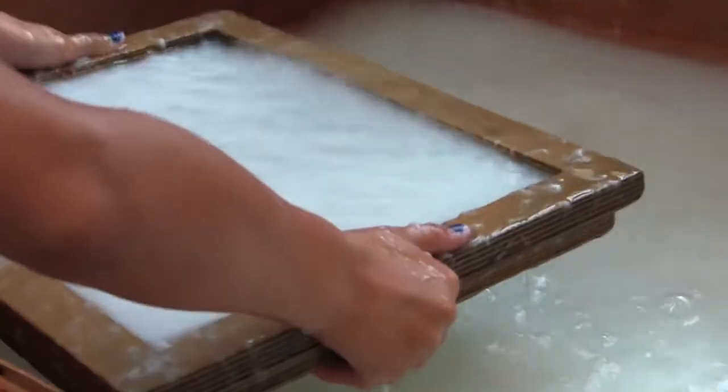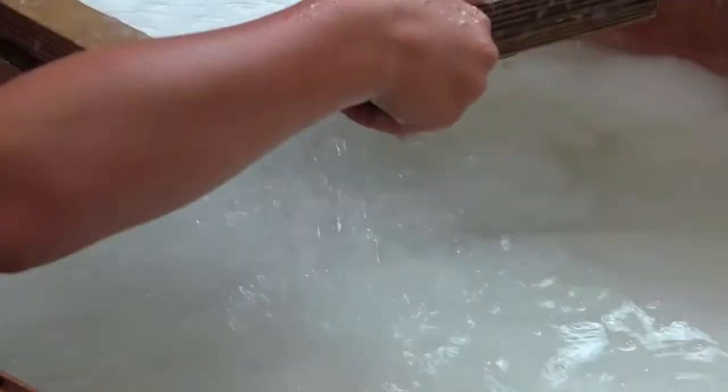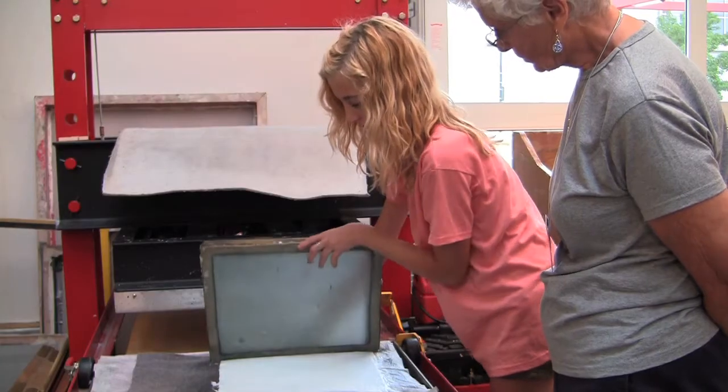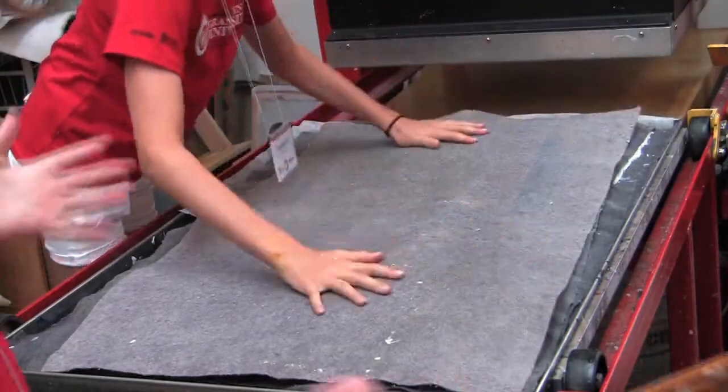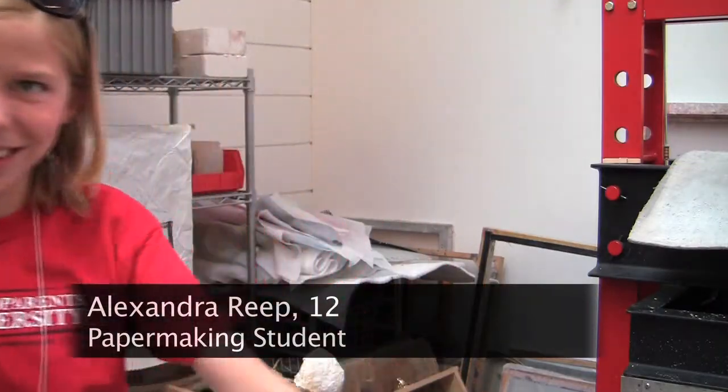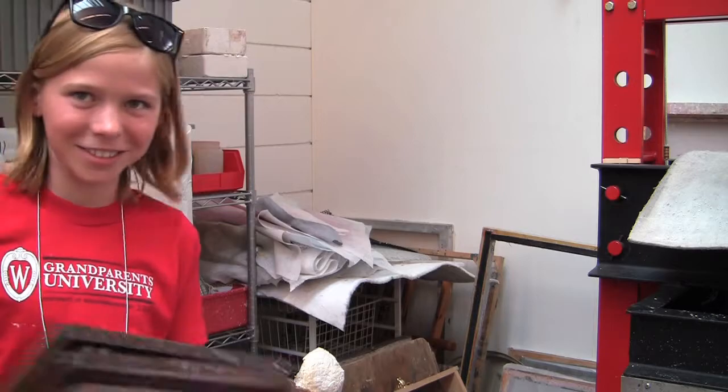You put it into the pulp and water mixed together, then push all the water out. Hopefully by morning it should be dry enough to handle and take home. I really like doing this part because you get to see what it looks like afterwards — you're making paper, which is cool.